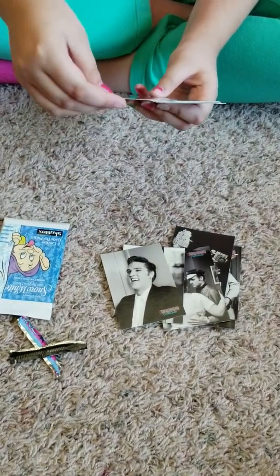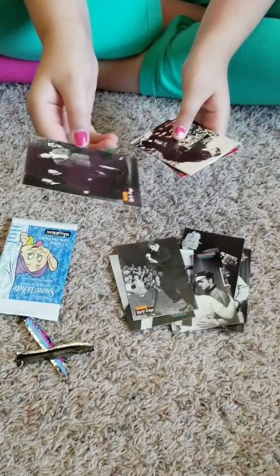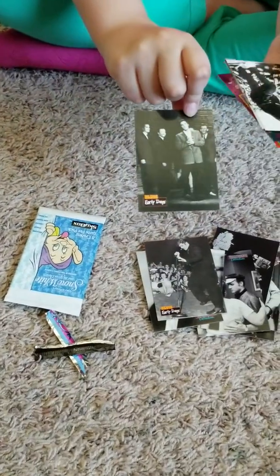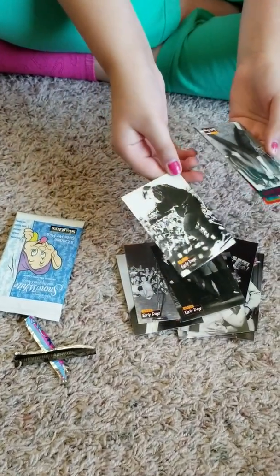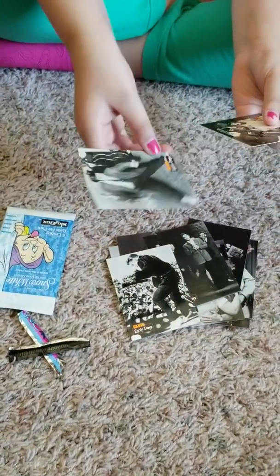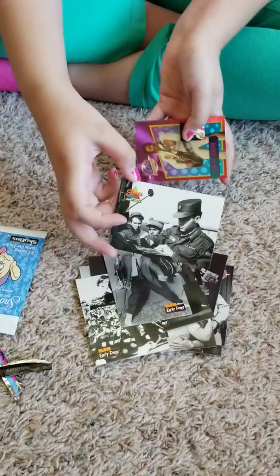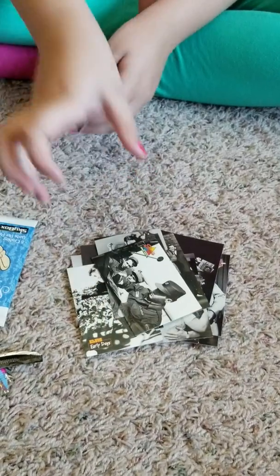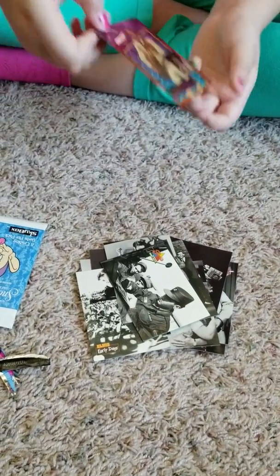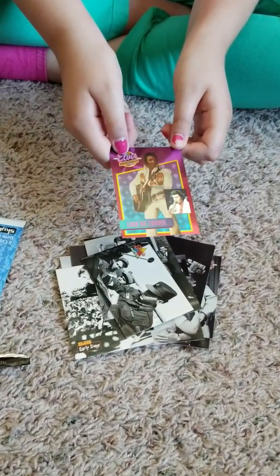Cute. Singing in front of a whole bunch of people. I bet he's singing Blue Suede Shoes. There he is dancing. I don't know what this one is either. He's in the army — okay, that's cool. And then there's this really metallic one. Must be rare. And then that was the Elvis cards.